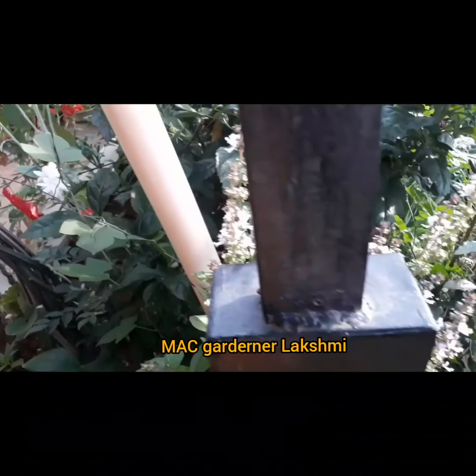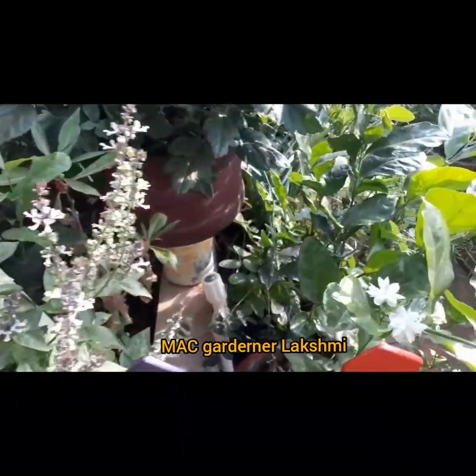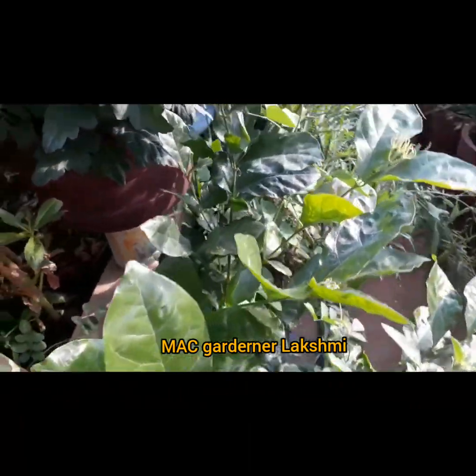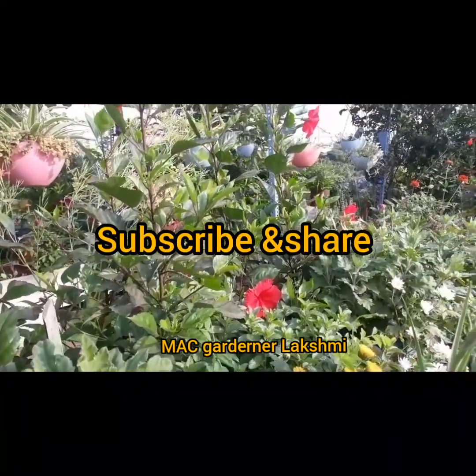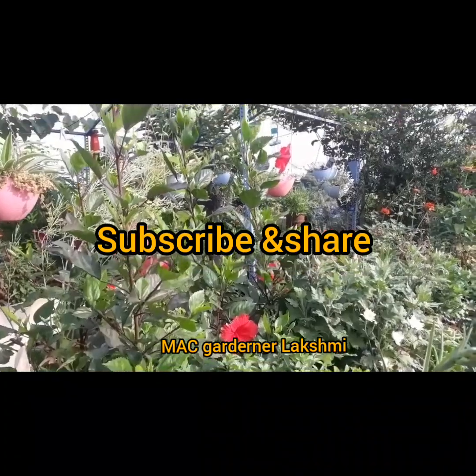Like, share and subscribe. Subscribe to your friends and share tips in my comments, and share what you have in the comments.